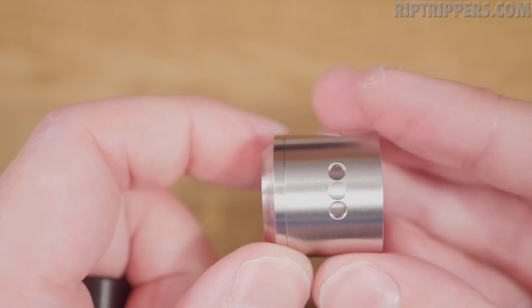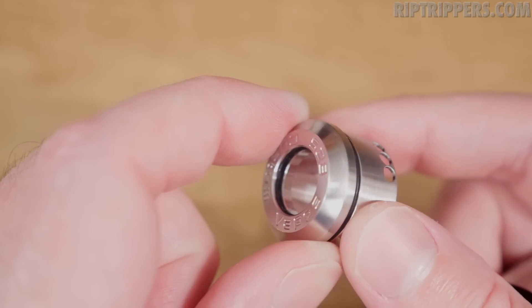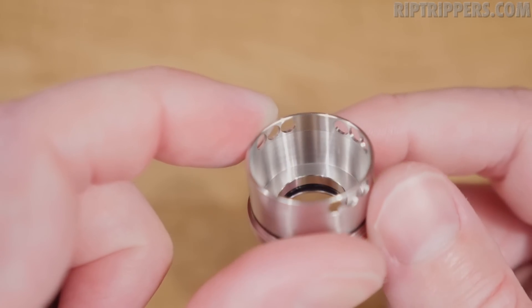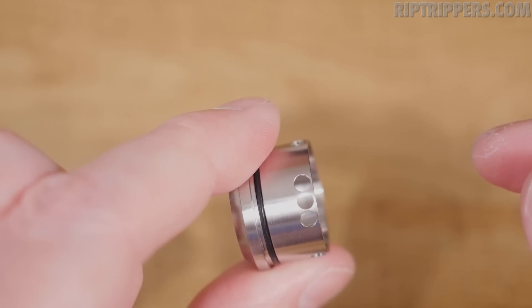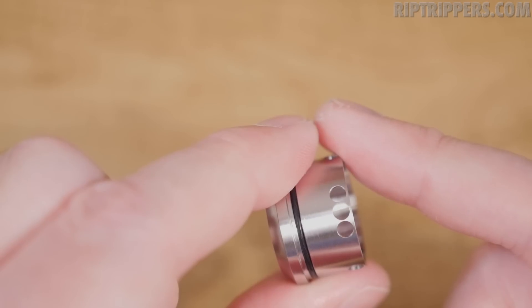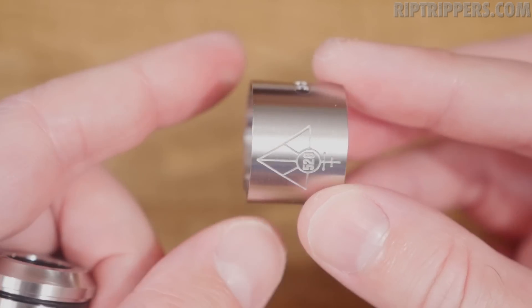In single air hole mode, it's blocked off on one side and open on the other, and you adjust it the same way. Here's the top cap — single O-ring up top, beautiful machining. You got three slots on one side, three on the other, and one perpendicular for your single core or single air hole mode. So you got a dual core option or single core option. That's a huge feature for someone like Blue-Eyed Goon, because a lot of these builders are dual core builders — having a single core option is big.